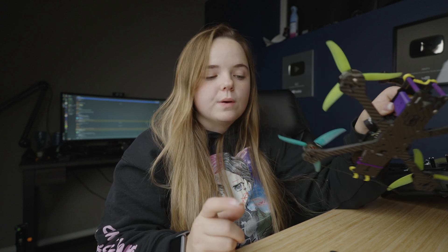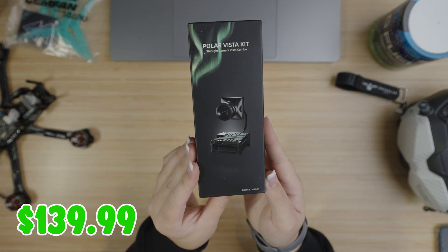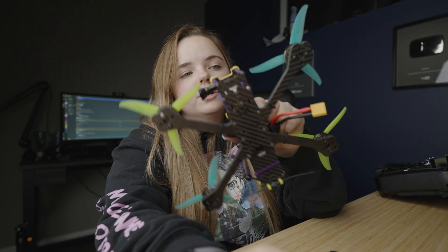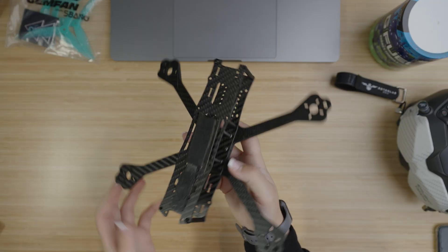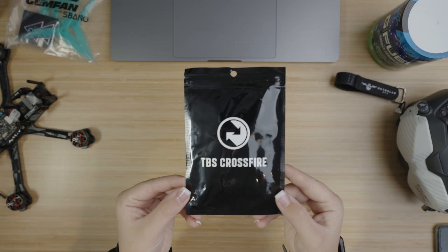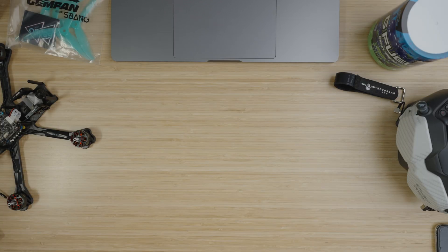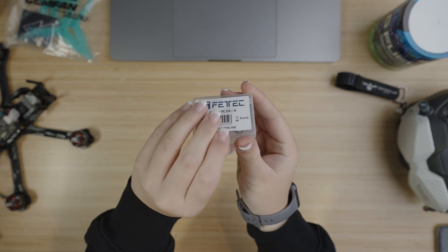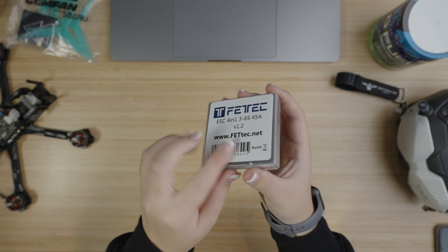Starting off, I knew I needed a DJI system of some sort, so I went with the Vista — that cost me $139.99. Moving on to the frame: I did not pay for this; I'm partnered with Rotor Lab, so they sent it for marketing content. If I would have bought it, it would have cost $59.99. I use Crossfire, so I have a Nano RX — $34.95. I moved to FetTech earlier this year, so I have a G4N FC at $69.99, and an ESC from FetTech as well, the 45 Amp 4-in-1, at $89.99.